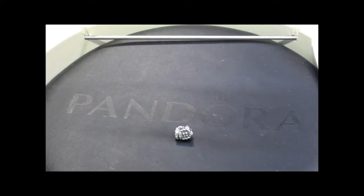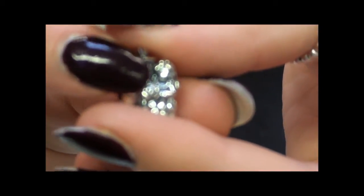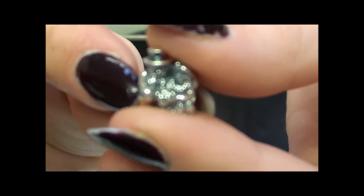Here from Pandora's Spring 2013 collection we have the Bride and Groom Charm. The Bride and Groom Charm is this little sterling silver charm made up of two figures — one being the bride in her dress holding a bouquet, and the other the groom in his top hat and tail coat.